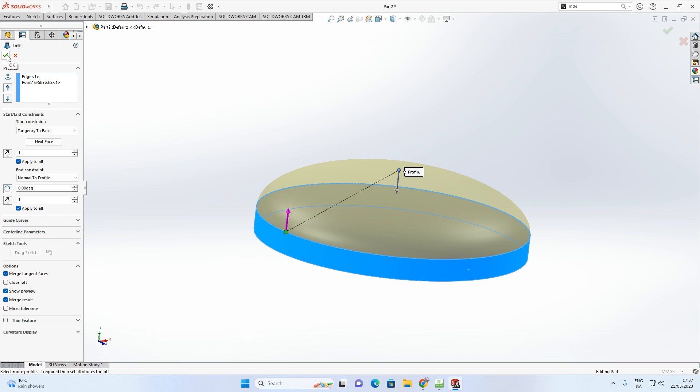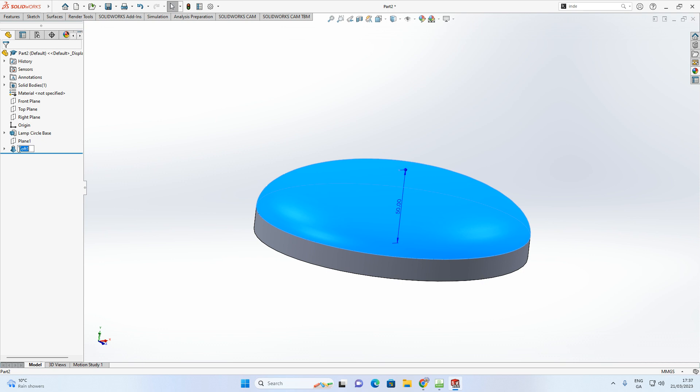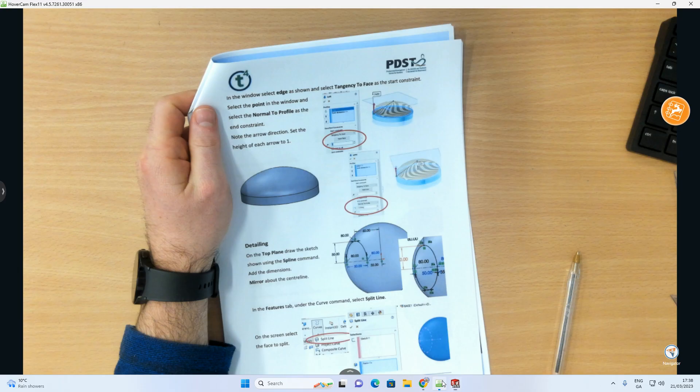Click the green arrow to accept the loft, then rename the feature. I'll call it 'Lamp Base Loft'. That's two features renamed — the first part of the base is done.